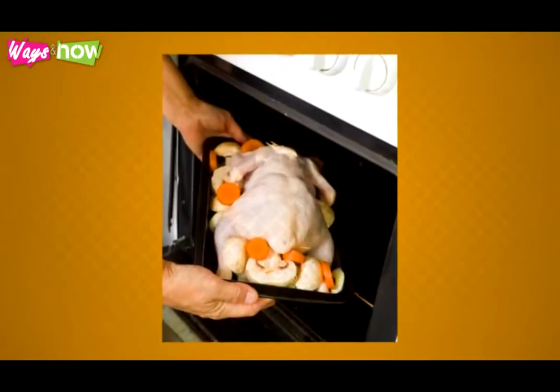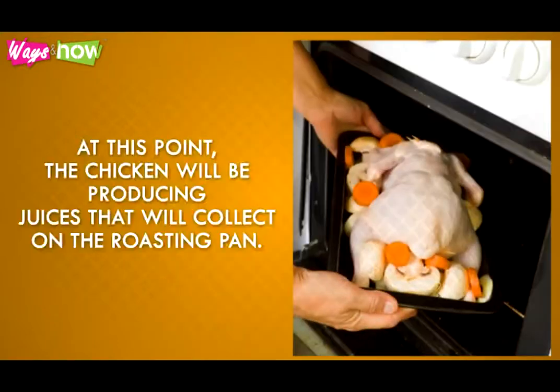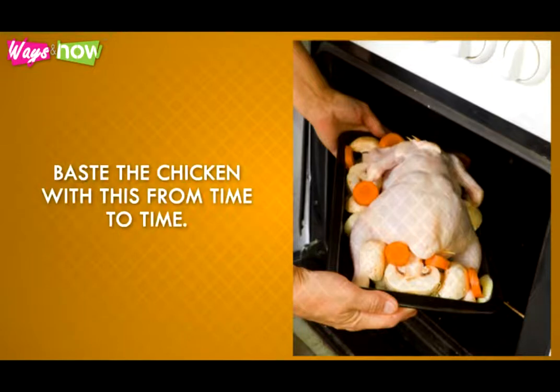Step 7: Place the chicken inside the oven and let it bake for 45 minutes. At this point, the chicken will be producing juices that will collect on the roasting pan. Baste the chicken with this from time to time.